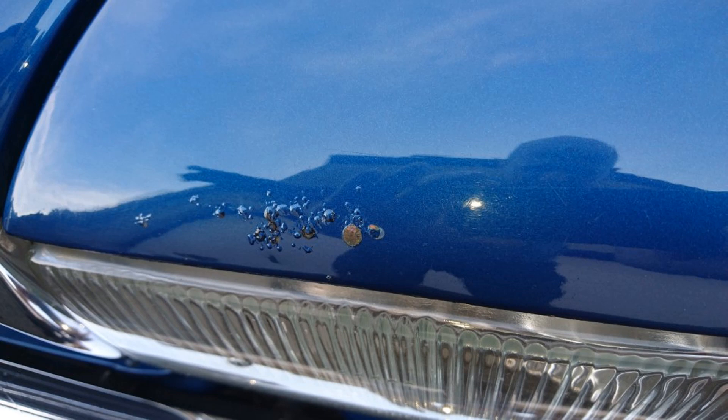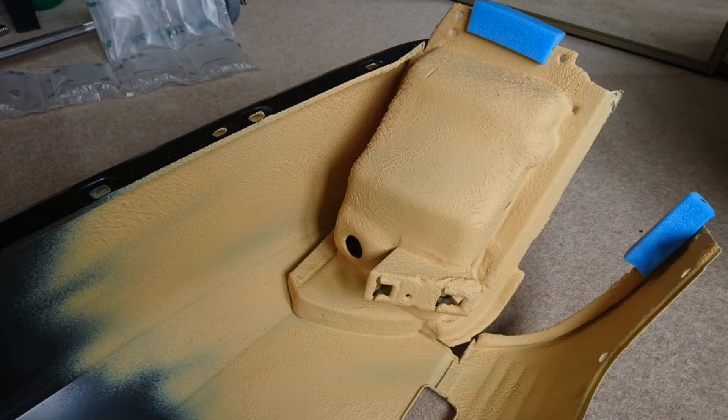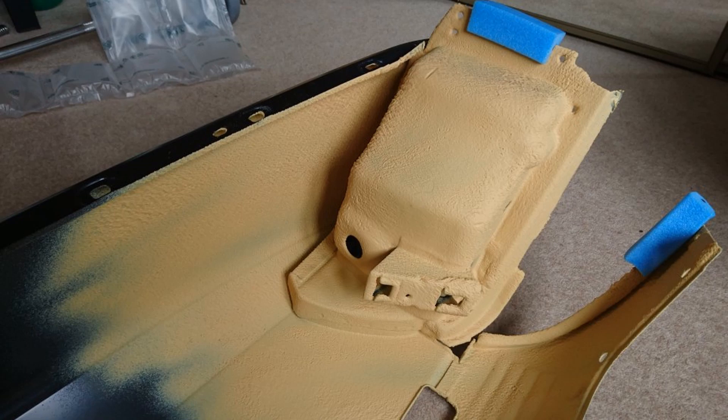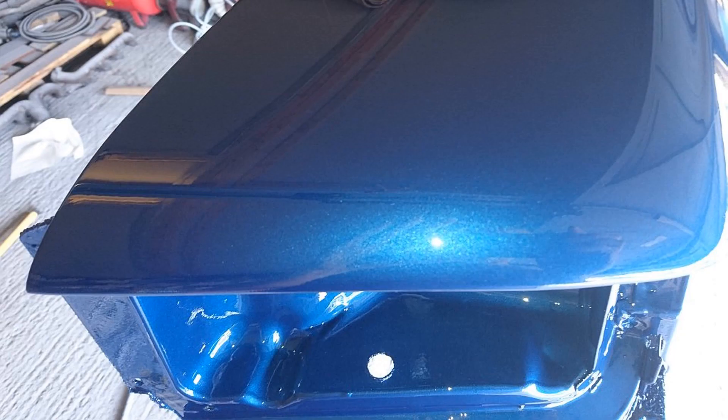One year later it was time to look at the front end of the car. Rust bubbles had appeared on the top of the wing a few years earlier, and once I cut it open and removed the wing, the damage was clear. A new OEM wing with much better protection in that area was primed with epoxy and high build before flatting, then base coat and 2K clear coat applied. It would transpire that this new wing wouldn't get fitted for a further 3 years.